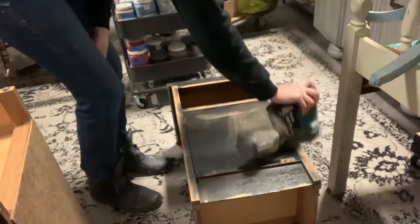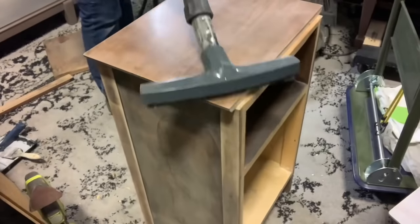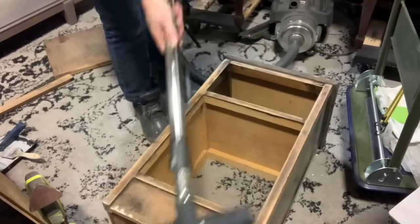Then I'll remove the dust and give these a quick clean. I'm just using my vacuum real quick and then I'll take my chalk mountain cleaner and make sure I have everything removed before I start priming.